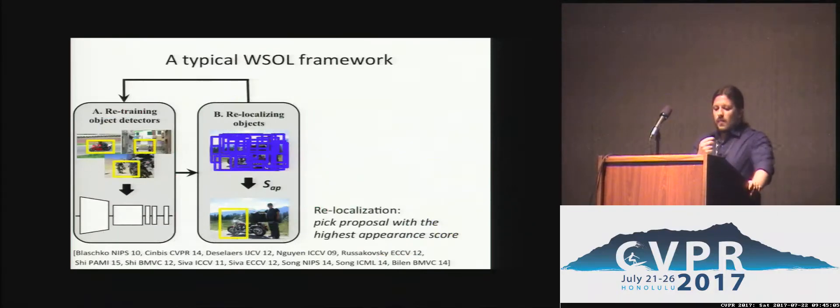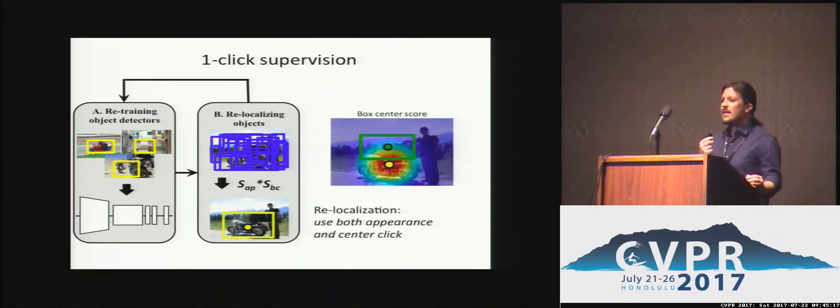A typical weakly supervised framework alternates between two steps: retraining object detectors based on the current localisations, and relocalising objects in the training images based on the current object detector. Centre clicks provide reliable anchor points for the full bounding box as they provide an estimate of its centre. We introduce here a box centre score which represents the likelihood of a window proposal to cover the object according to its centre point and the click. We use this score in every relocalisation step together with the appearance.